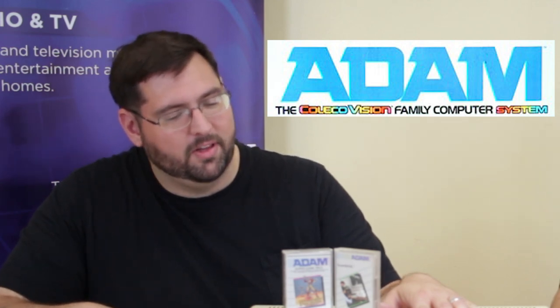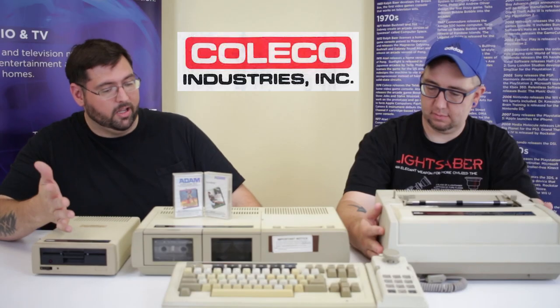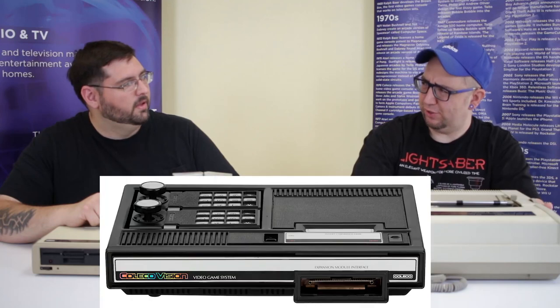This is the Coleco Adam, released in 1983 from Coleco Industries — the same company that made the ColecoVision. In fact, the hardware for the Coleco Adam is based off the ColecoVision hardware itself, with a few upgrades, but essentially it's the same processor, sound chip, graphics chip — all based off of the ColecoVision.